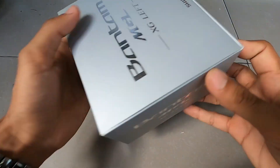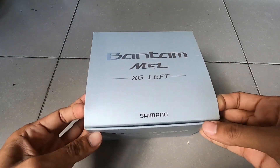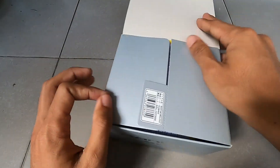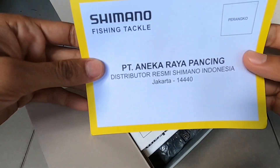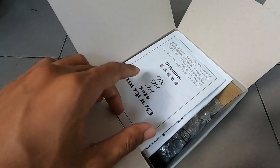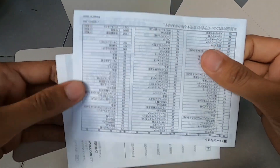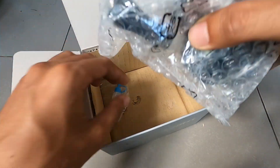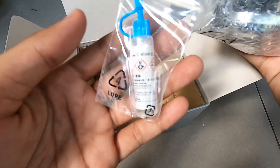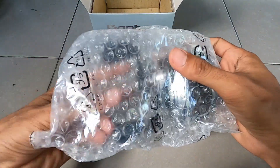Langsung saja kita lihat dalamnya. Di sini ada kartu garansi, ada manual book. Ini dipakai kalau kita mau buka sendiri. Ada relnya, terus ada bantam wheel.